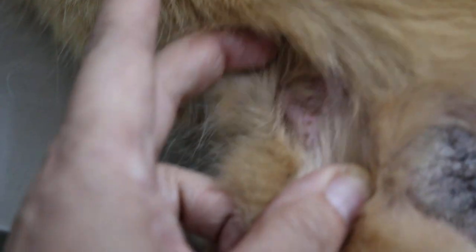Sometimes it's itchy so he has to lick it. He's got another sore here — did the cat scratch him there? There's a big sore there.